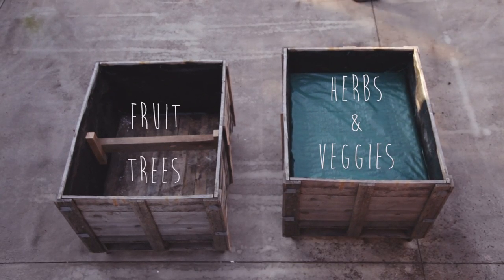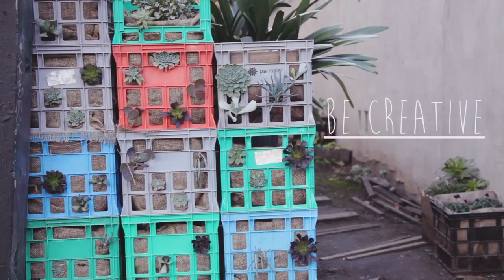In our example we've used a pretty simple packing crate to create a raised garden bed, but many other recycled and upcycled items will also do the job.